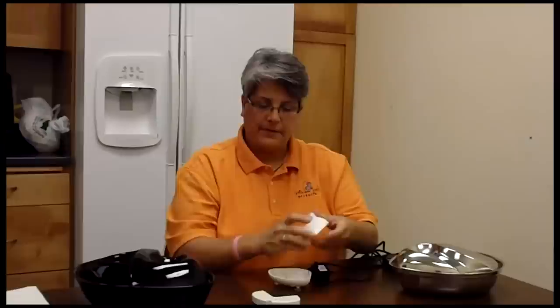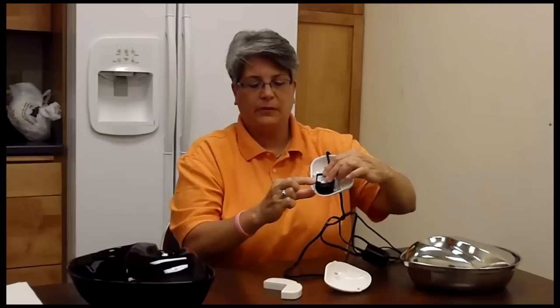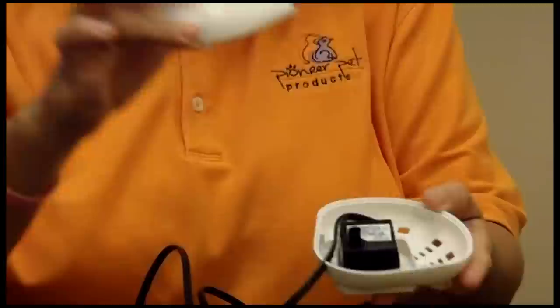The pump sits inside the pump housing so that the spout is next to a small hole that the cord wraps around and goes through. All three spouts — the spout from the pump, the spout from the pump housing, and the spout from the inside cover — must all line up for proper water flow.